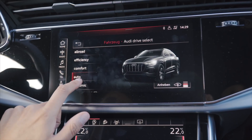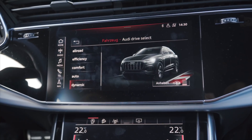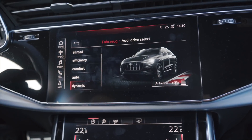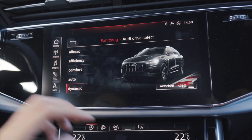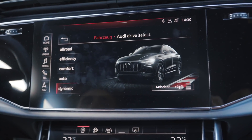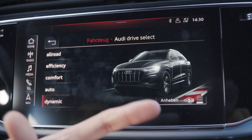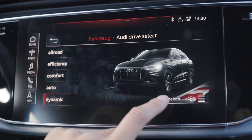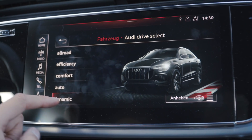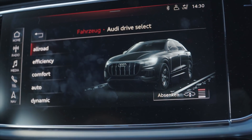Beim A6 und A7 zum Beispiel macht er das zack-zack – fährt hoch seine Achsen, beziehungsweise auch runter, und dann ist das Thema erledigt. Bei diesem Fahrzeug gönnt er sich selbst für diese 15 mm Bewegung ein bisschen Freizeit. Was noch aufgefallen ist: Wenn wir beim Audi A6 oder A7 den Anheben-Button benutzen, dann hebt er sofort vom Niveau aus das Fahrwerk an. Hier springt er aber direkt in den Allroad-Modus.